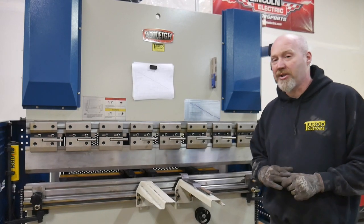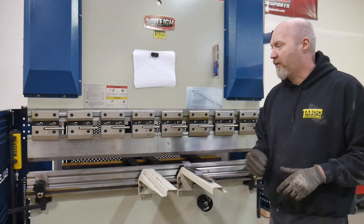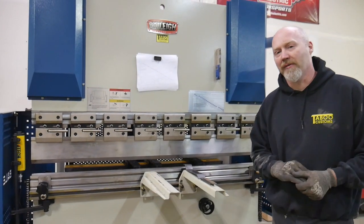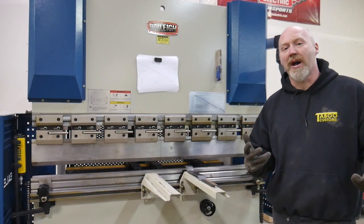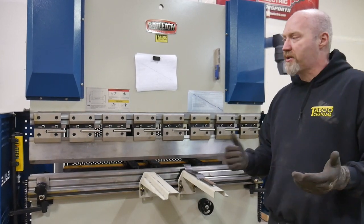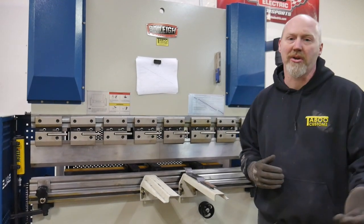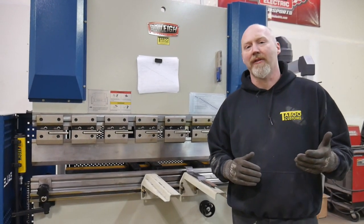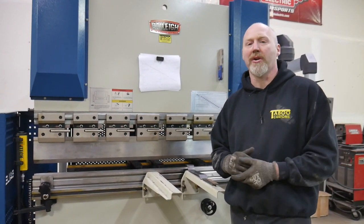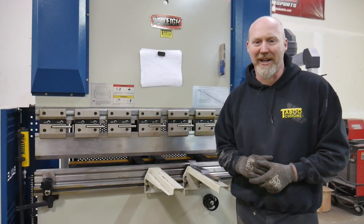Definitely, if you're a small fabrication shop looking to buy a small press brake, I would definitely recommend this — I really like it and I'm glad we purchased it. Thanks for watching. If you have any questions on the press brake or anything else we do, you can reach us here on YouTube, on Facebook, Instagram, or through our website at taboocustoms.com.